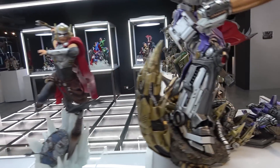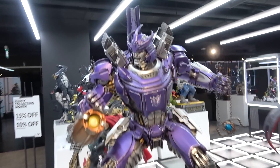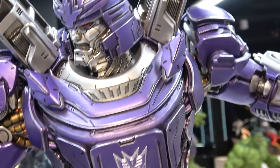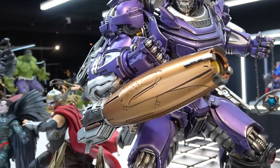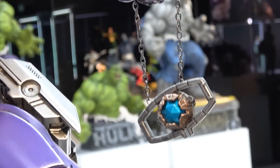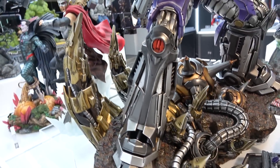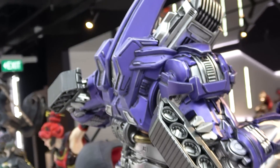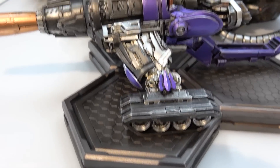Next is Galvatron, the newest one from the Transformers line. I love this rich matte purple - it really sets off the gold. He's got this big gold cannon attached to his wrist, and from his other hand a nice chain with a blue orb dangling off it. Then more gold on the base with big tusks. You can see the treads at the back, and in his transformed state the cannon and treads are clearly visible.